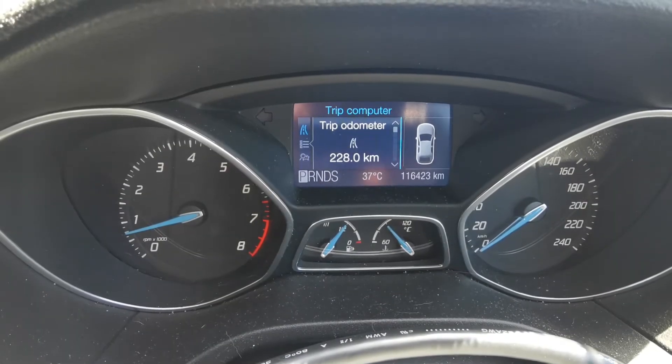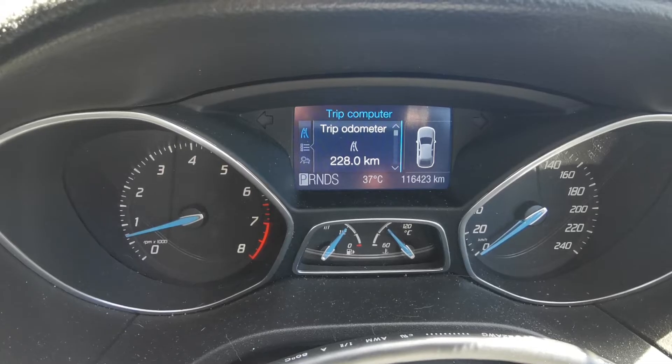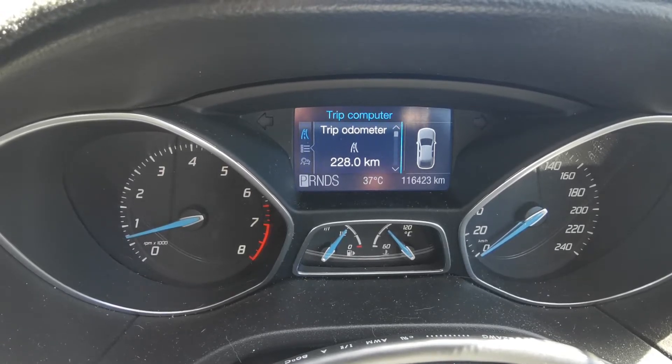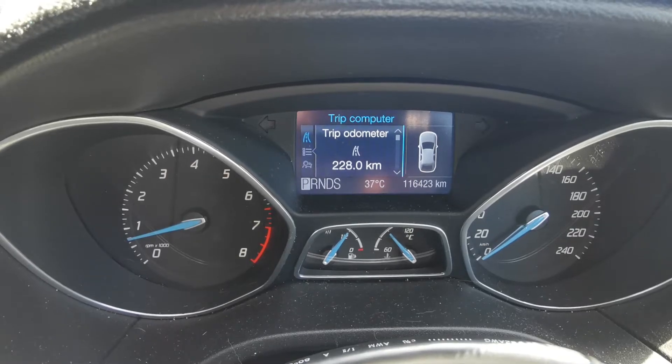Currently working on a Ford Focus — this is a 2012 model and it's got a coolant loss fault. In this video I'm going to be showing you what's causing that and how I'm going to rectify it.